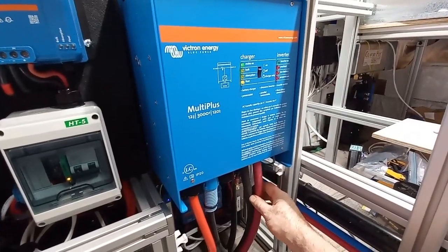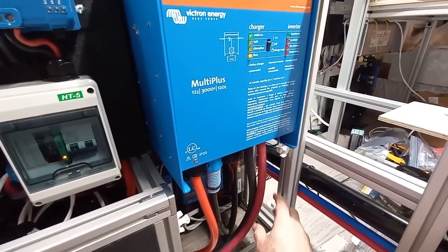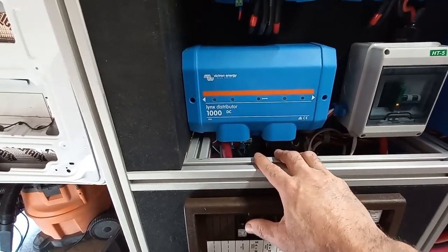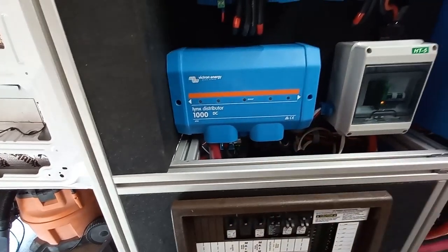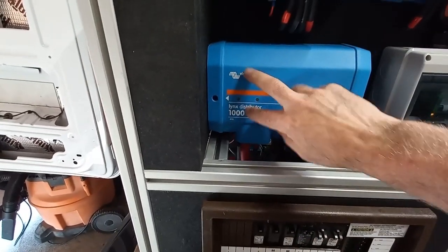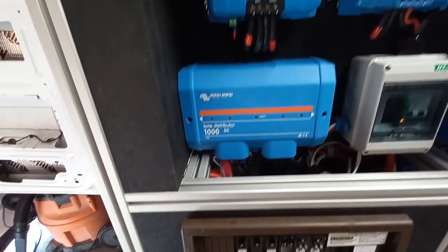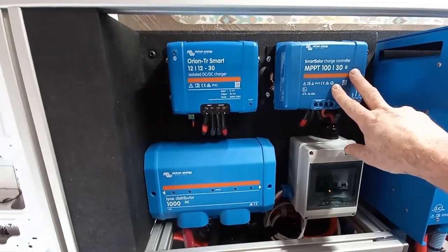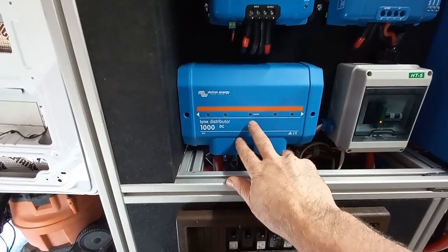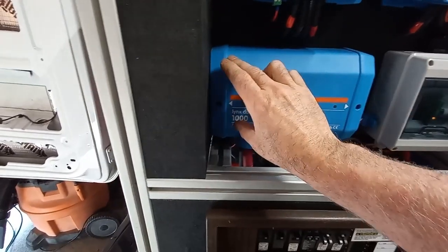We've got these huge 4/0 cables that come off the bottom here — there's a panel being printed that goes here — and the power goes through these 4/0 cables into the Lynx distributor, which is basically a fancy bus bar. There's a positive and a negative bus bar in here, with a fuse to protect the equipment. All the charging methods — the Orion for alternator charging, the MPPT for solar charging — they all lead into this Lynx distributor, which is hooked up to the batteries.